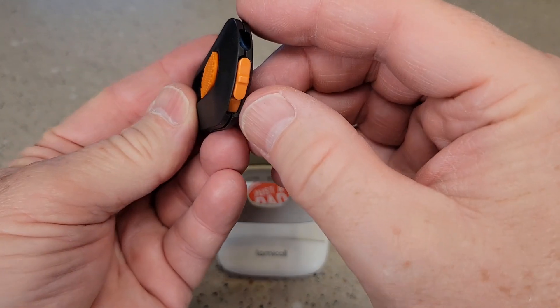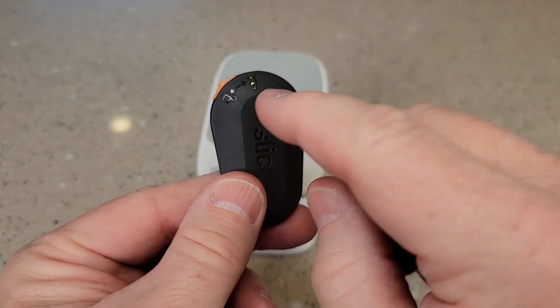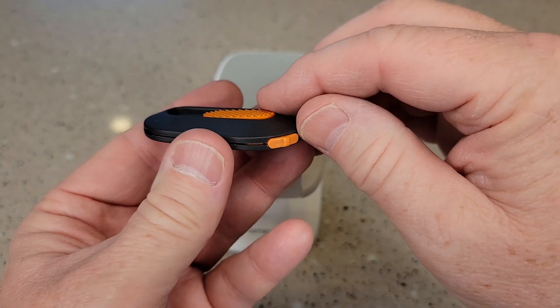So here you've got your Slice. You're going to open this up and move this to the unlock position. So when you've got this yellow or orange lever moved to the unlock position, you're simply going to lift up on the back.